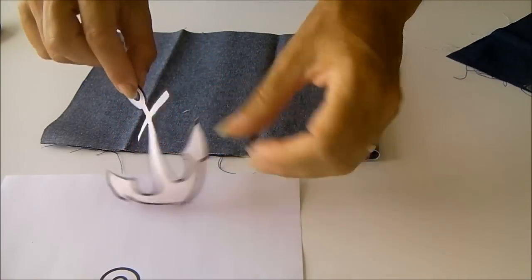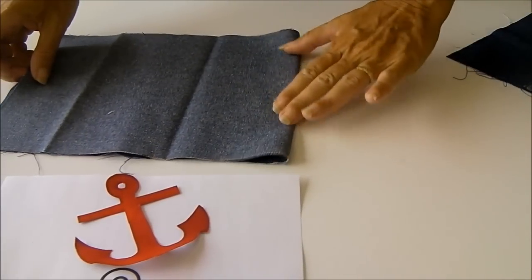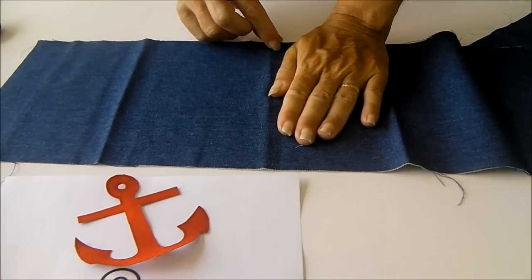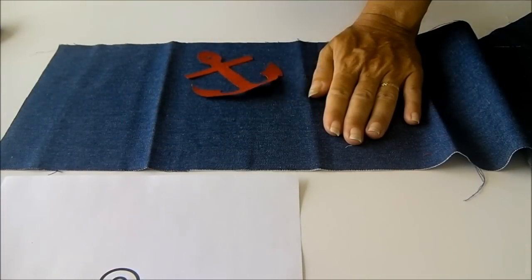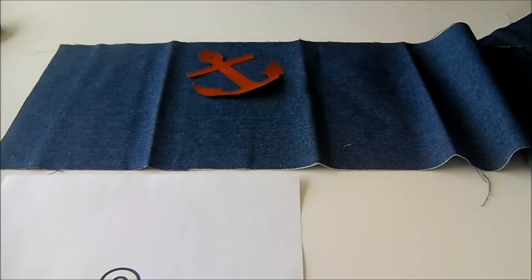My little appliqué piece is ready — it's got the heat and bond on the back and it's cut out. I need to decide whereabouts on the pocket I'm going to have it. I know the pocket's going to have a centre seam, so I don't want to put it over the seam. Part of this is going to form the base of the bag, part will form the side, and there's also going to be a seam allowance at the top. So I think somewhere about there will be just right. I'm going to iron that into place and then stitch around. The appliqués are optional, so if you want to you can do that, and then we'll come back and look at assembling the pockets.